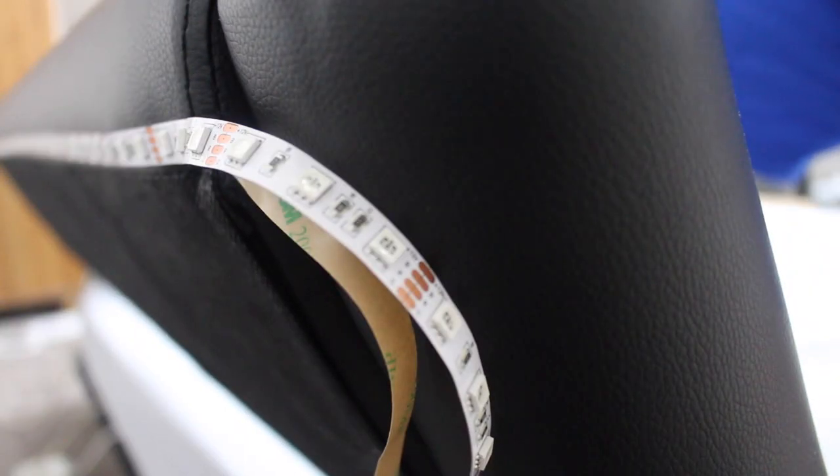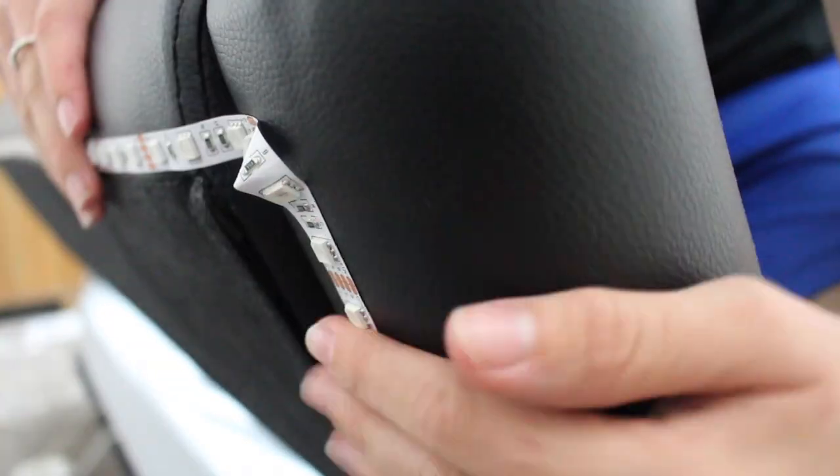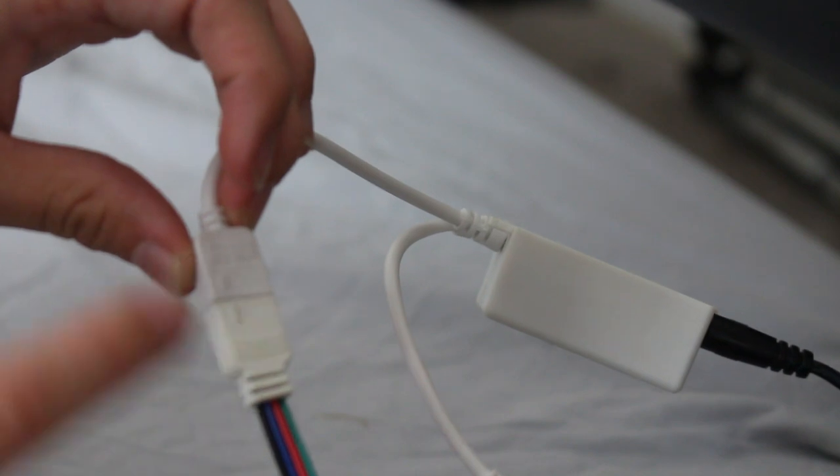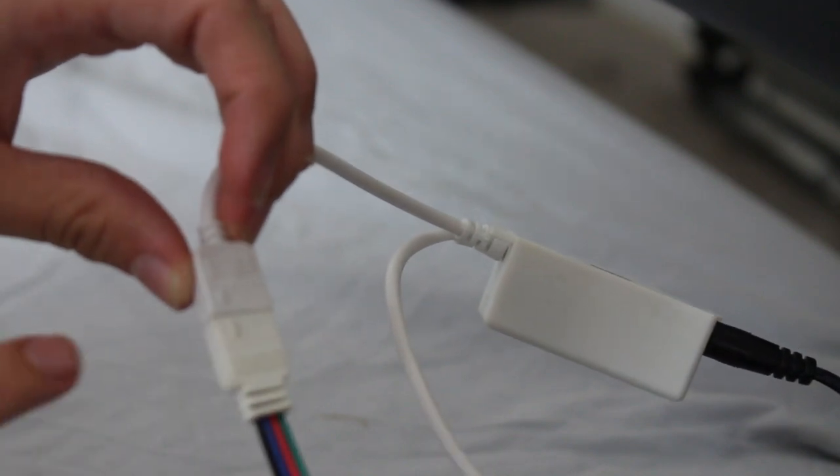Simply following what I did before, following the strip down — obviously with the corner just gently bend. If you want to cut your strip, make sure you cut them on the cutting line, otherwise you're going to break the LED. Make sure you plug the transformer arrow to arrow. Now I'm going to test the LEDs — just plug them in quickly and see how they look before I push the bed back.